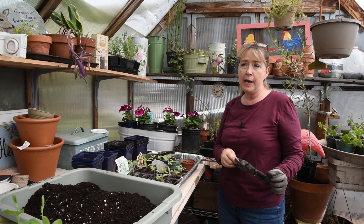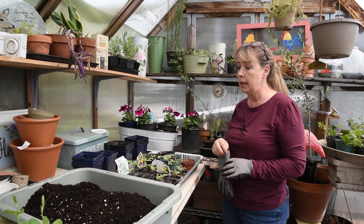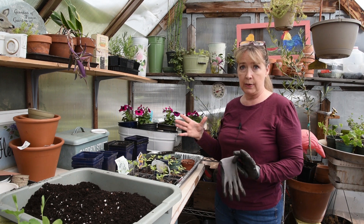Hi, this is Pam, Flower Patch Farmhouse, and I am giving you an update today on the seed starting mix comparison.